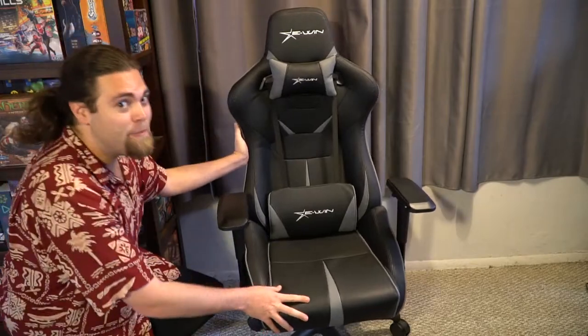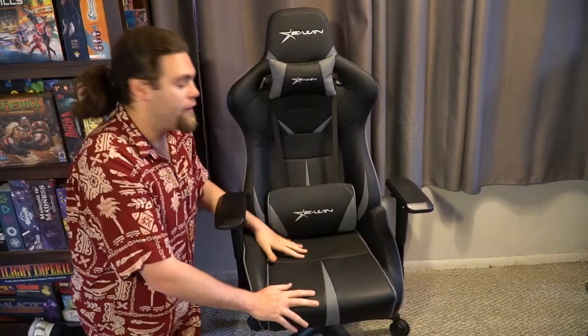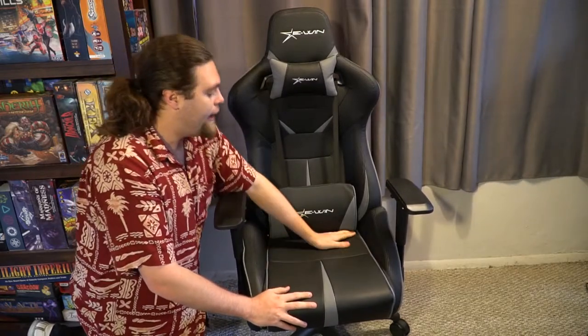Here we have the eWin Racing gaming chair, and as you can see I chose the black and silver model, but there are plenty of other options to choose from. We've probably worn it in for about two or three weeks here.